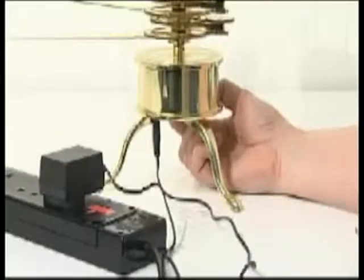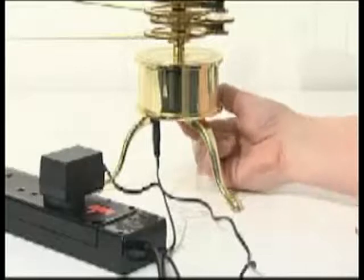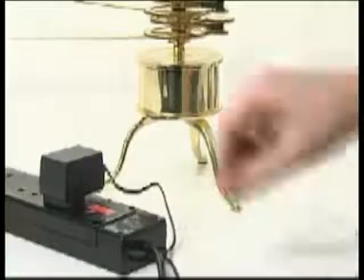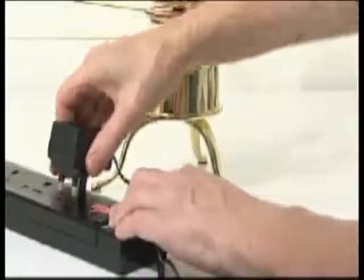Your solar system model should work continuously for many hours at a time, but for safety we recommend that you switch off and disconnect the power adapter whenever the model is not being used.